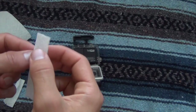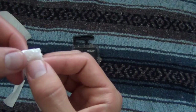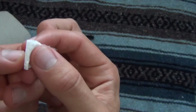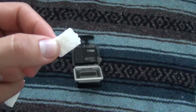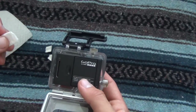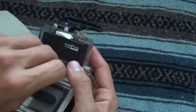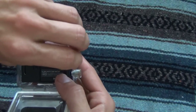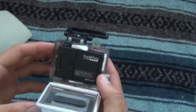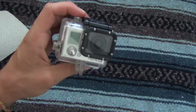Now fold up the strips like this, and tuck them in between your GoPro and the case. I have a GoPro Hero 3, so I like to put mine in the top, and the bottom, and the side. Depending on what GoPro you have, you might want a different placement. Then close it up, and now you don't have to worry about your lens fogging up.